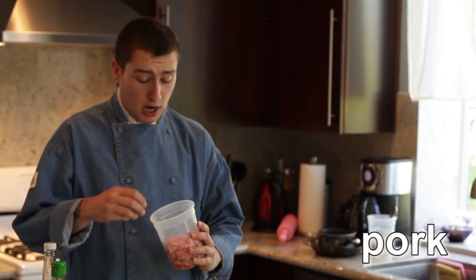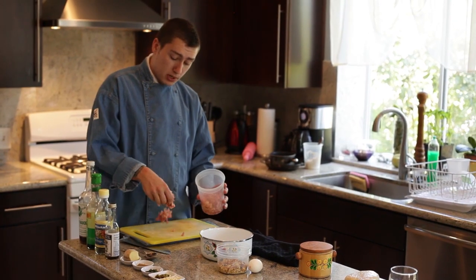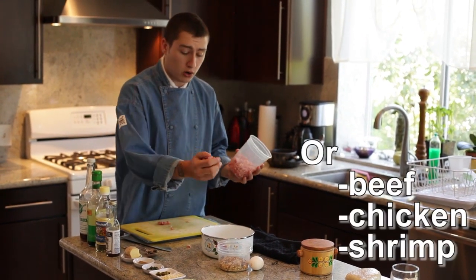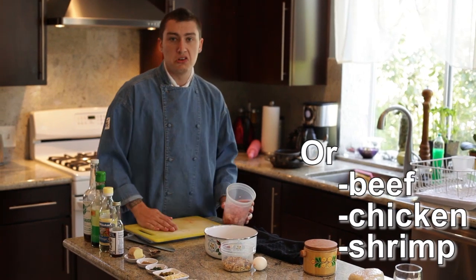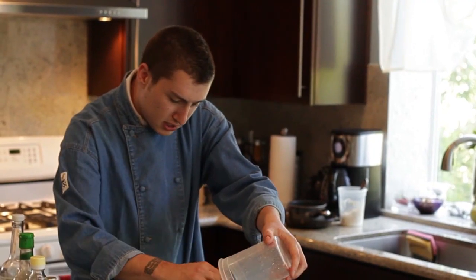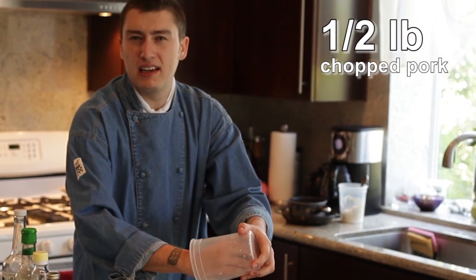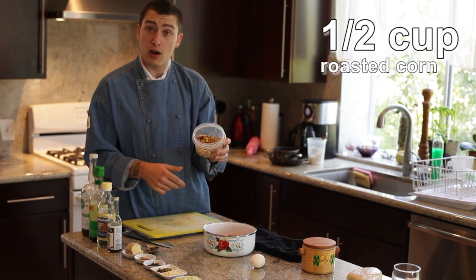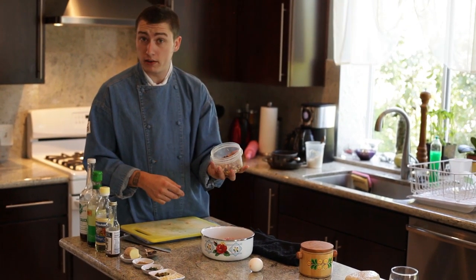Now that we've got our roasted corn done, we can assemble the filling, which is a bunch of different components put together. As the base I have pork — this is pork loin which I just chopped up with a knife, really roughly. You can throw it in the food processor if you want, or buy already ground pork, ground beef, chicken, or shrimp — whatever you want. I'm going to throw about a cup and a half, maybe half a pound of pork into my bowl. Then with this we have our half cup of roasted corn, which is one corn cob.